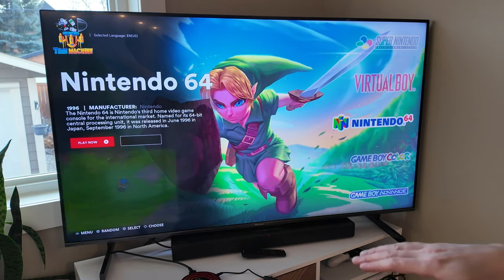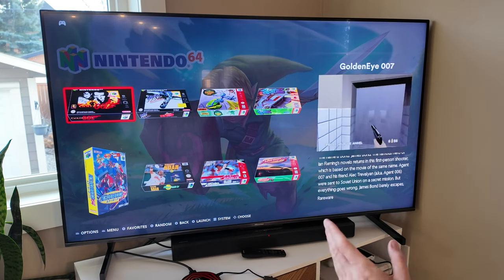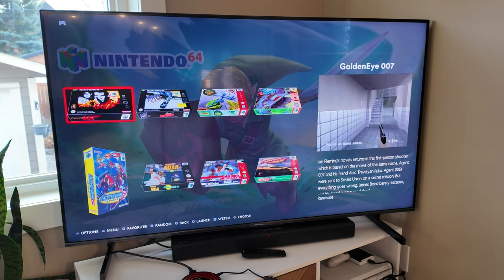So for Nintendo you're going to be capped at N64. When you get into Sony it's going to be PSP and PS1. For Sega you're going to be capped all the way up at Dreamcast, which is awesome — their most recent console.